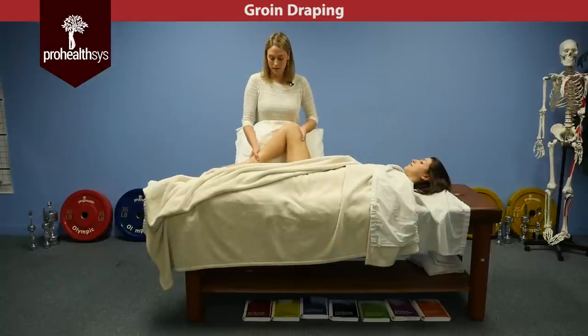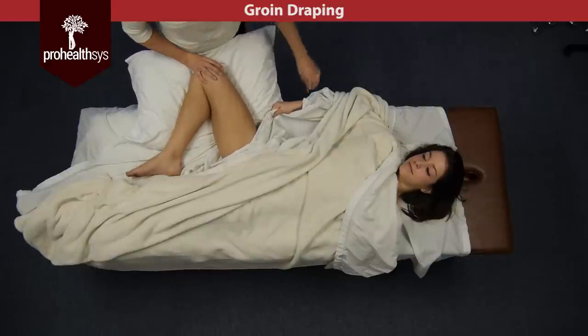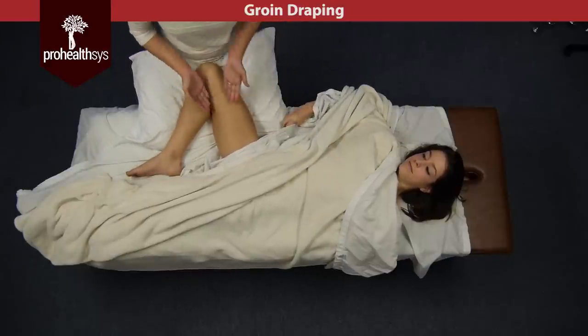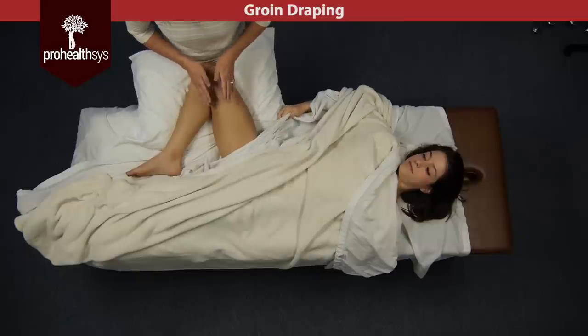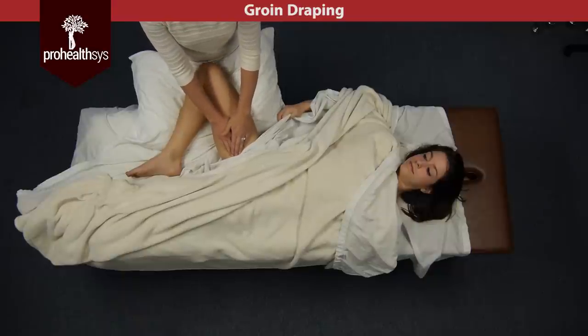You can place the leg flexed like this and then have them relax the leg down. They still have the sheet pulling nice and tight with that drape so they won't be exposed. And you have two hands to work the adductor or to palpate the origin of the adductor right off of the pubic bone.